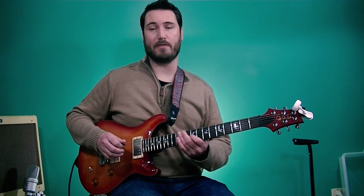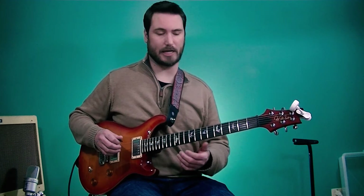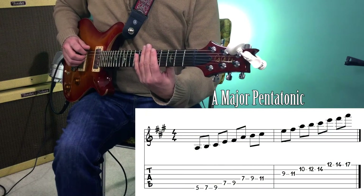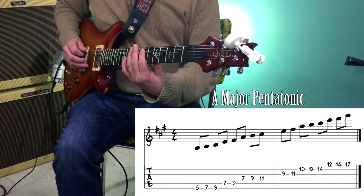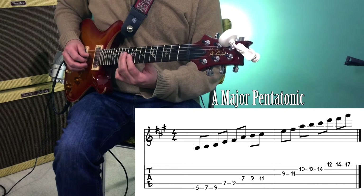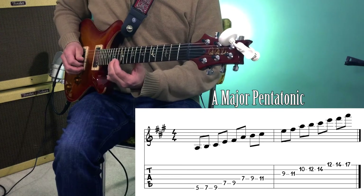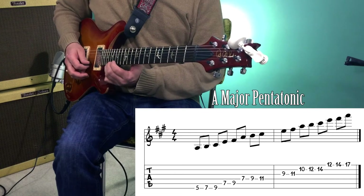Now the rest of the intro solo and the next two solos are based largely out of the A major pentatonic scale. Let's take a look at two shapes of that scale. One is an extended shape, starting down on the 5th fret of the 6th string: 5, 7, 9 on the 6th string; 7, 9 on the 5th string; 7, 9 on the 5th string; 7th, 9th, 11th fret on the 4th string; 9 to 11th fret on the 3rd string; 10, 12, 14 on the 2nd string; 12, 14 on the 1st string; and then you can play the 17th fret back to that root A.